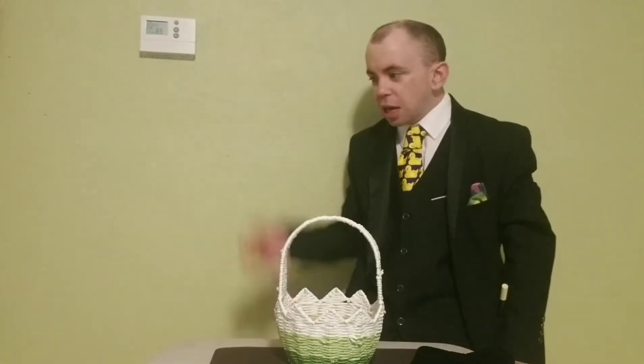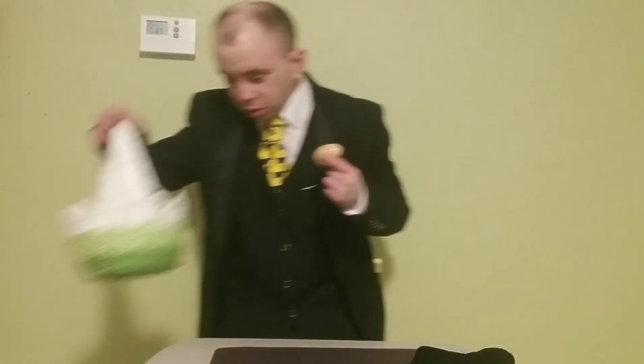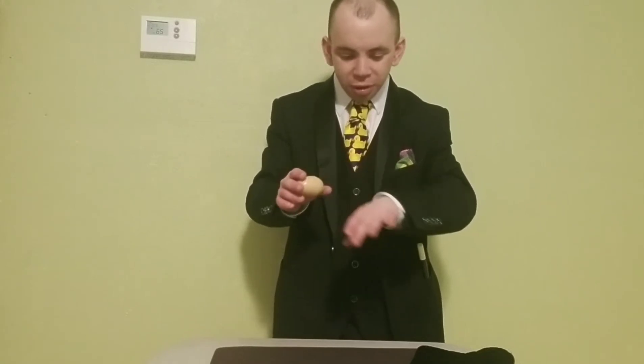Now we can take out our one egg. We'll get rid of the rest. I apologize to the young people watching, but this egg has nothing exciting in it. I didn't put anything in it because I didn't want egg or chocolate bits getting all over my magic props. And that's no yolk.